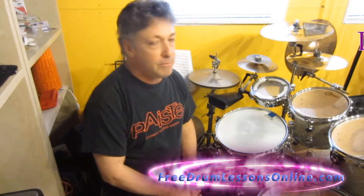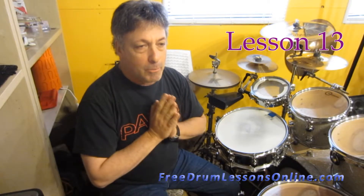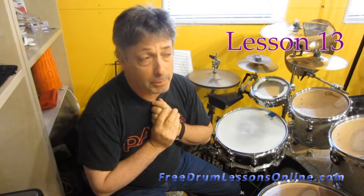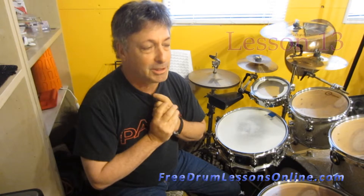Hi, I'm Barry Birmingham and welcome to 3DrumLessonOnline.com. I'm finishing up a series of beginner lessons and I just want to add some more beats that I think are important being a beginner drummer. It's really simple and I use this a lot, I really do.